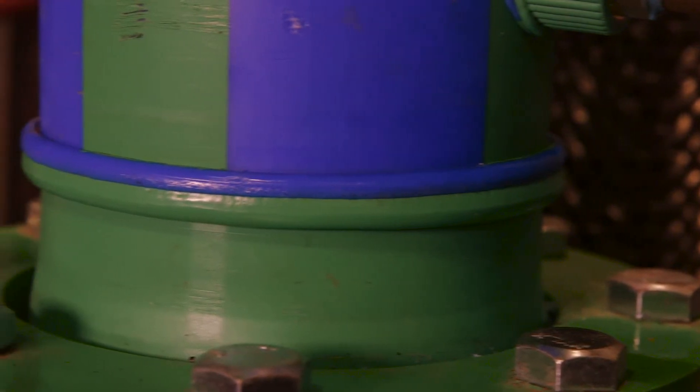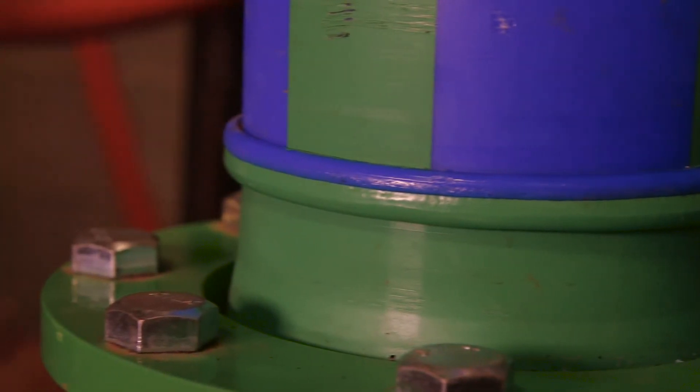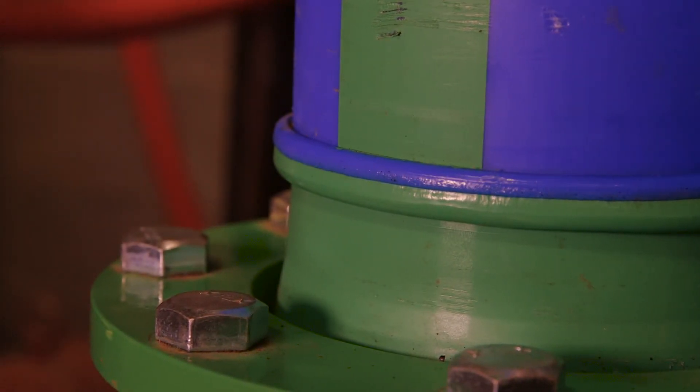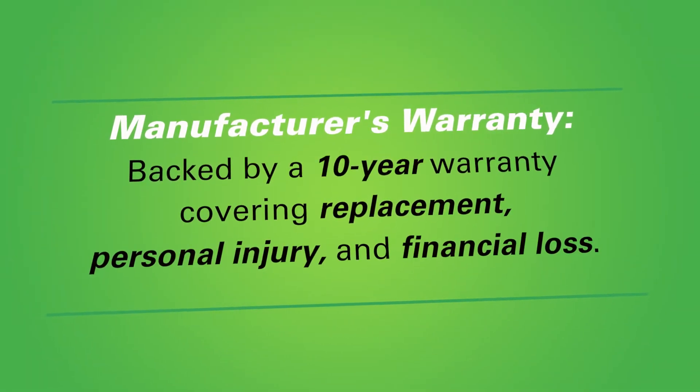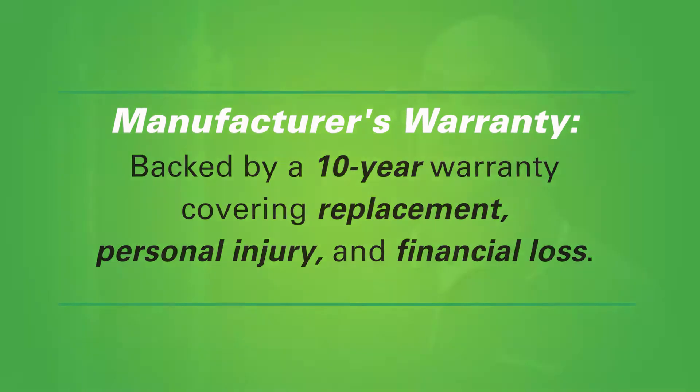The other good thing is the warranty with Aquatherm. Knock on wood, we've never had to use it, but it is peace of mind to have. Aquatherm is probably the only product that offers a warranty once it's installed. So that gives the customer peace of mind that if he does have a problem, somebody's got his back.